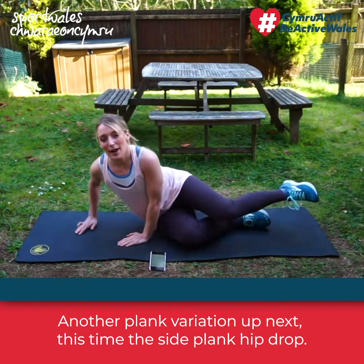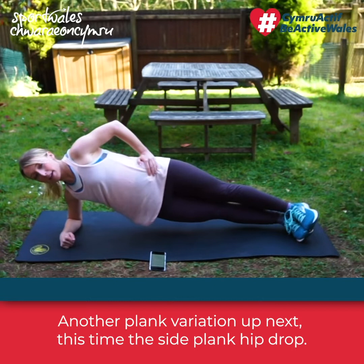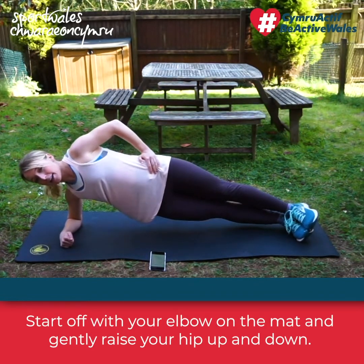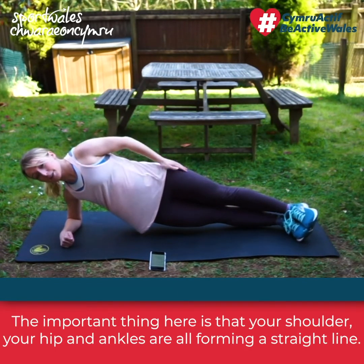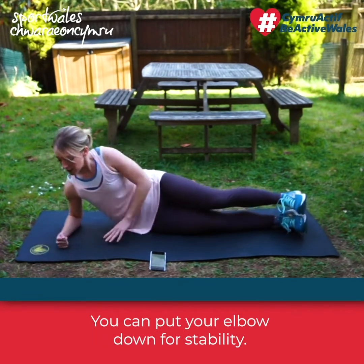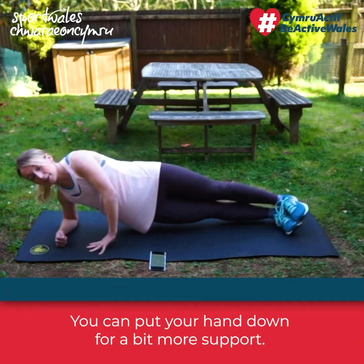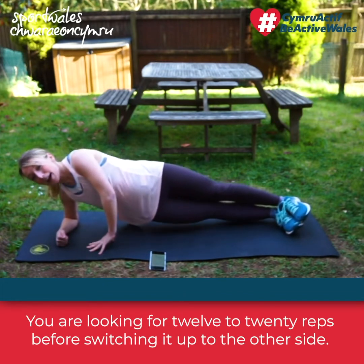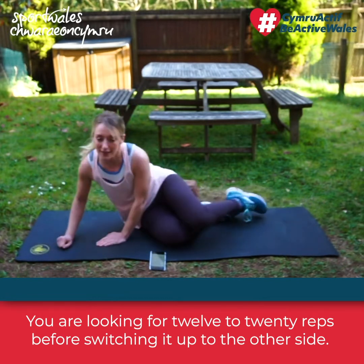Next is a plank variation — the side plank hip drop. Start with your shoulder on the mat and gently raise your hip up and down. The most important thing is that your shoulder, hip, and ankles are all forming a straight line. You can put your elbow down for stability or your hand down for more support. You're looking for 12 to 20 reps before switching to the other side.